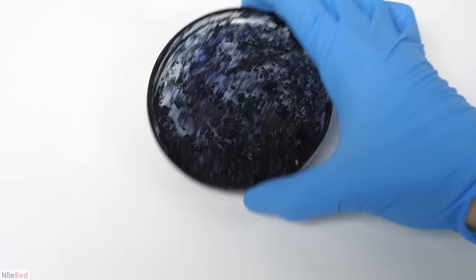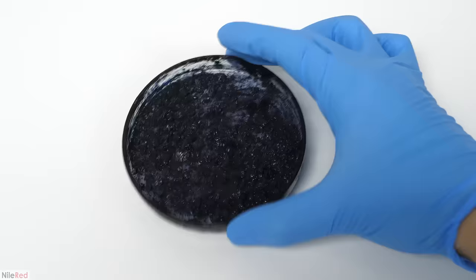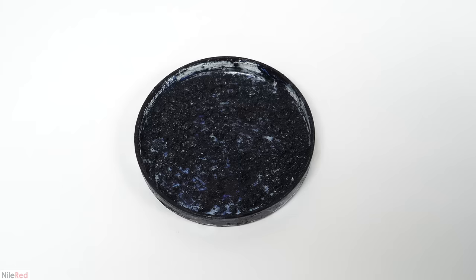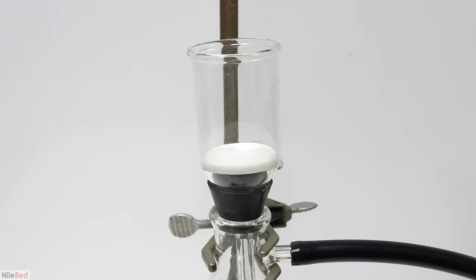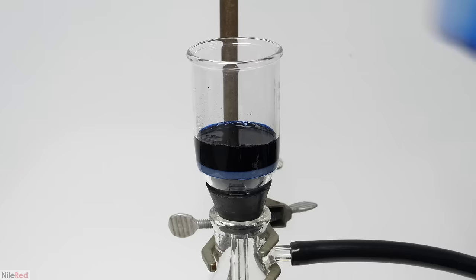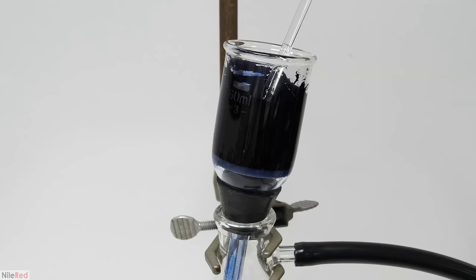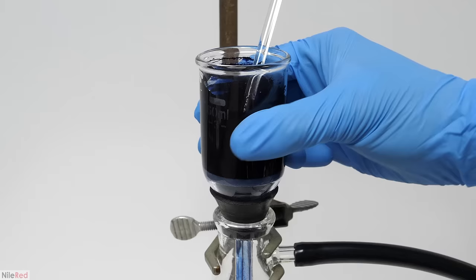It seemed like the only way to really get rid of the salt was to just suck it up and wash it with water. While indigo carmine does dissolve in water, it's not that soluble — only about a gram will dissolve in 100 ml. So I figured that if I used at most 10 ml of water, I would lose about 0.1 grams, which I was okay with. I added it all to a filter and washed the dish thoroughly with a small amount of water, then added that on top.